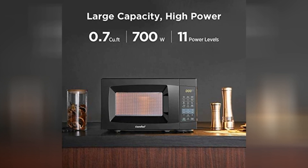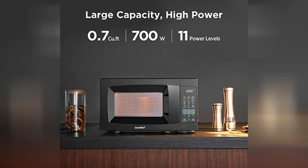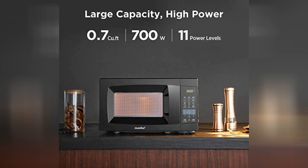Plus, with its compact size, it's like the Goldilocks of microwaves — not too big, not too small, just right for any kitchen.